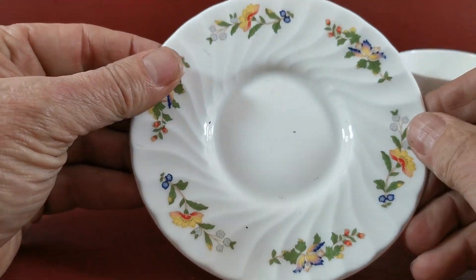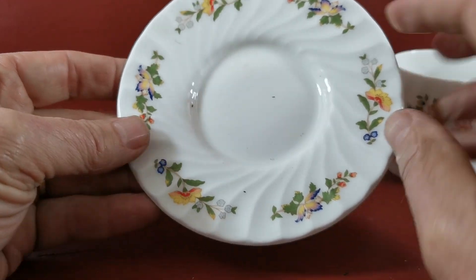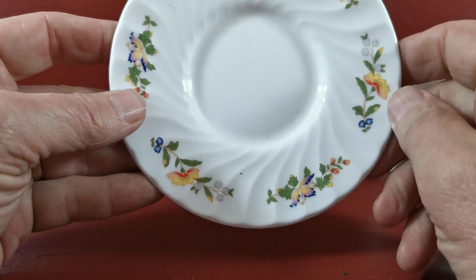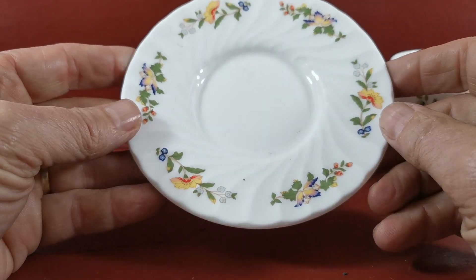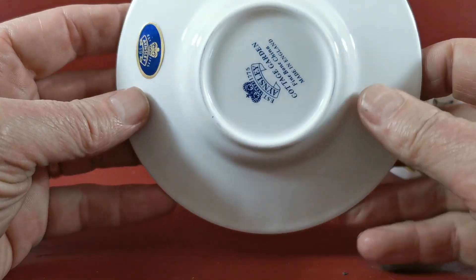The saucer is the plate sized down from the teacup saucers — these I think are five and one eighth inches. Do check out the exact measurements on the website listing. Again, beautiful block work pattern design of the Ainsley Cottage Garden motif.